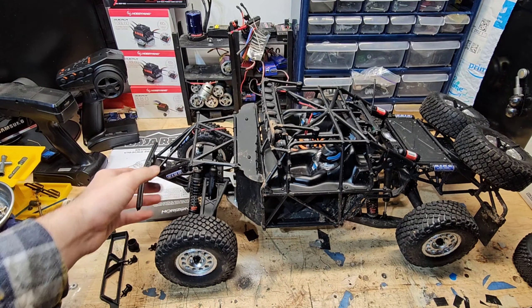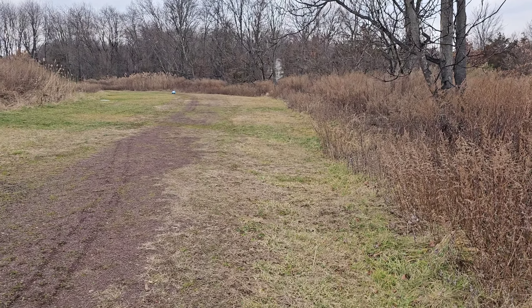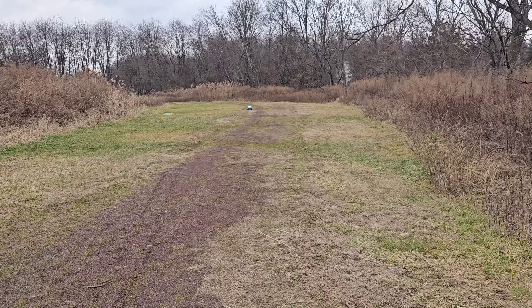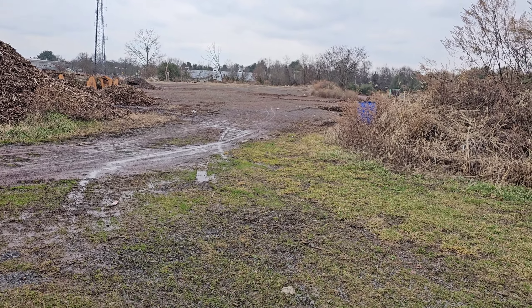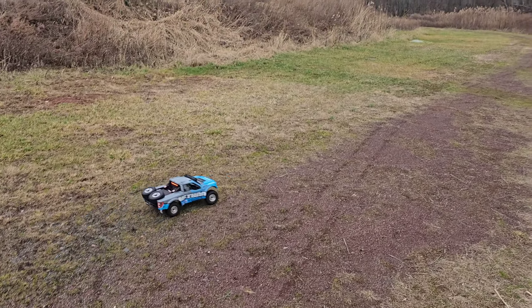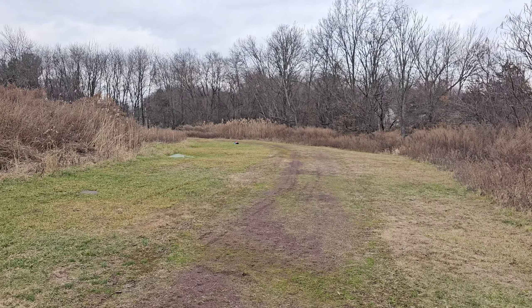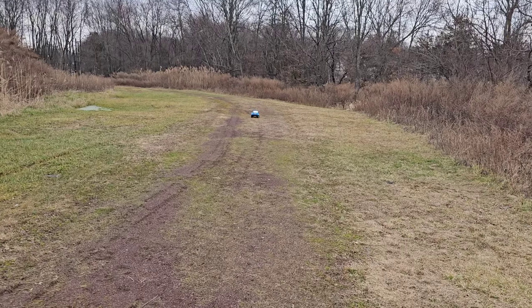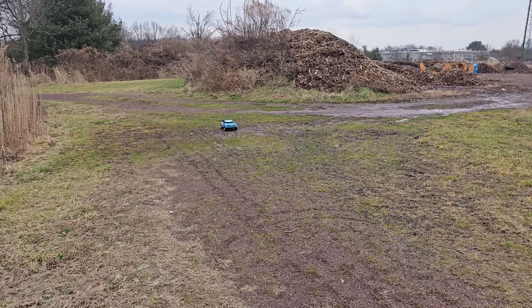I'm not used to doing these types of videos so I've probably rambled a lot, but let's cut to some footage. I'm out here now — I wanted to use that area but it's a little wet for my liking and I don't feel like deep cleaning. I've already driven it off camera and there are a couple things I want to mention. It looks amazing as it's running.